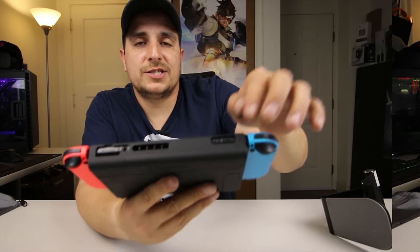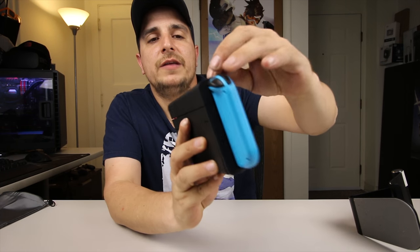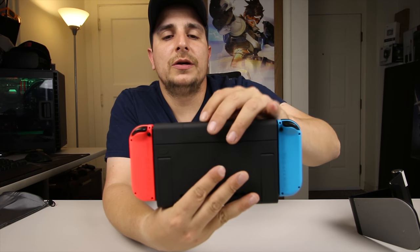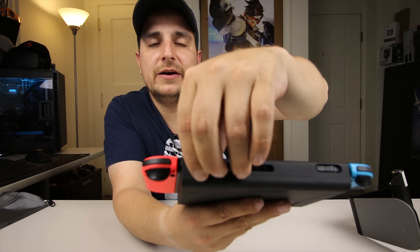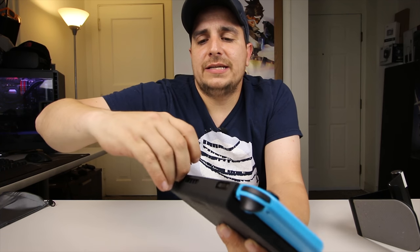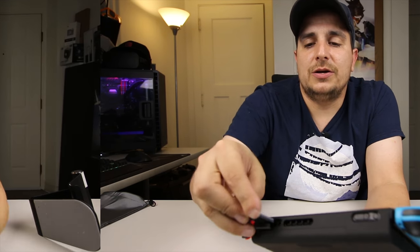If we look at the top of the Switch, you can see all the standard cutouts — we have the power and the volume up and down slots right there, which are easily accessible with the case on. You also have the cartridge slot over here, and then the headphone jack, which you can definitely get to easily. It was a little bit difficult for me to pull the game out with the case in place — it was actually easier to pull the case off, swap the cartridges, and put it back in.